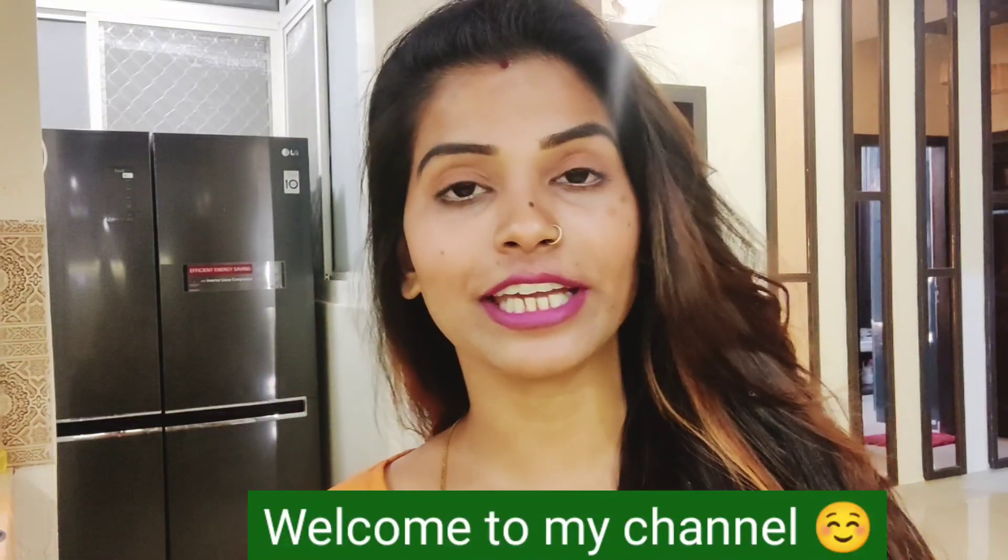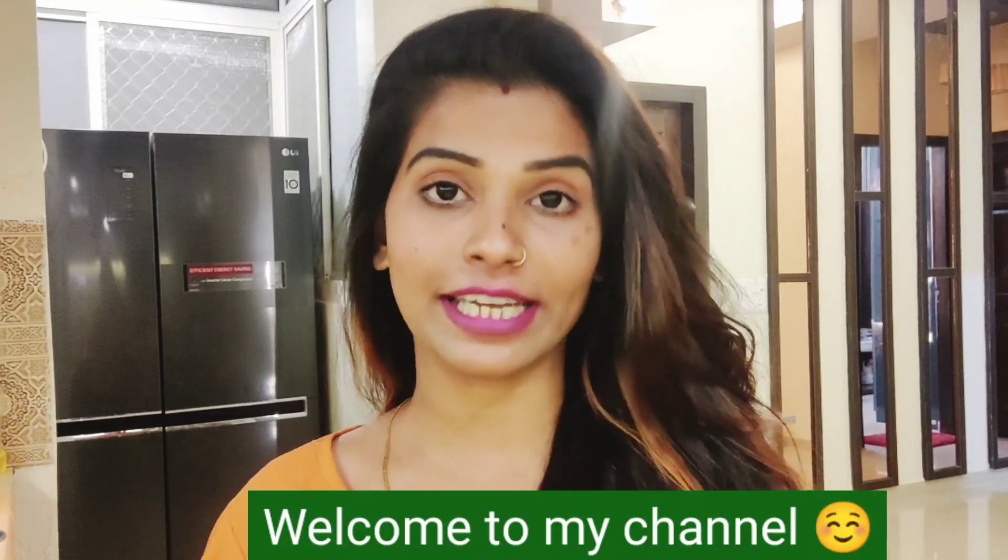Hi guys, welcome back to my YouTube channel Natural Beauty Hegeman. I am Seema. You have been waiting for a long time for a hair pack which we can store in powder form. Finally, I have brought this video for you.